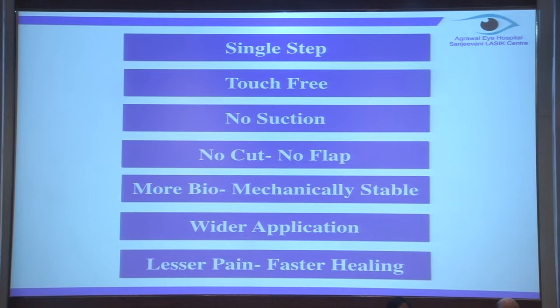The second thing is it's touch-free, so there is absolutely no learning curve - a very well-trained technician can also do it. No suction, no cut, no flap, so no flap-related complications. And when there's no cut, it's more biomechanically stable. We all know that surface ablation has for years proven to be superior among all laser-based refractive corrections and has wider applications.